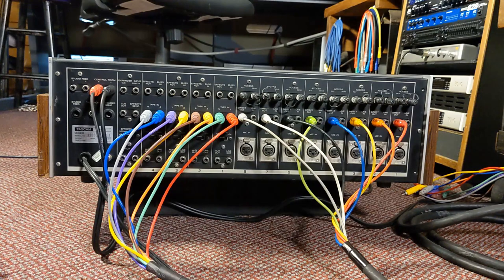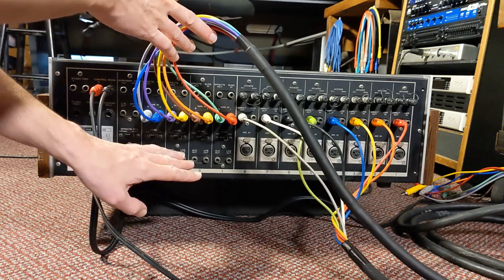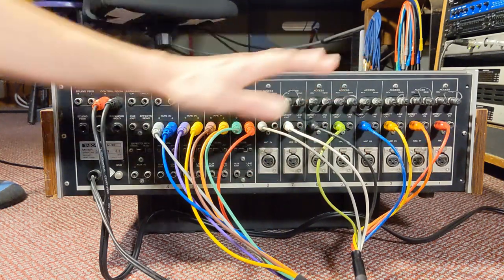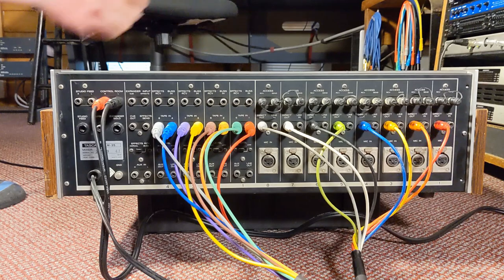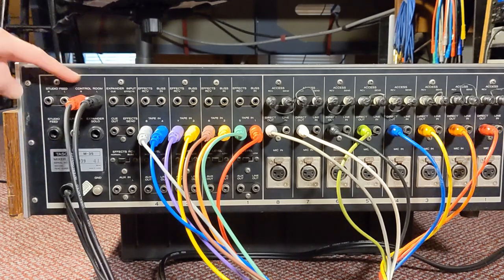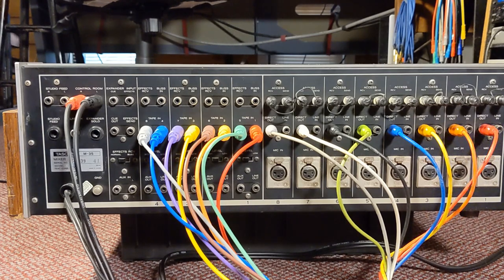You've also got bus outputs down here — these line outputs are bus outputs for buses one through four, so if you want to combine multiple signals to send to a single track or two tracks on tape you can use these. Now that the direct outputs are connected to the tape machine inputs and the tape machine outputs are connected to the console tape inputs, everything is essentially connected. The control room connections here are hooked up to the inputs of my digital audio interface in the rack — that's how I captured audio in my last demo with this console.